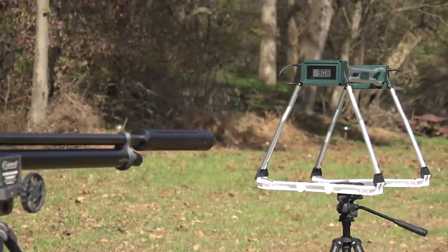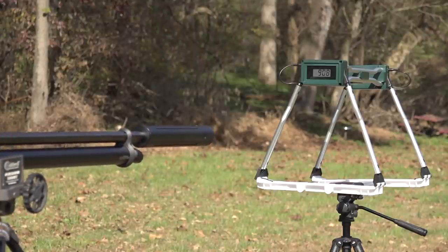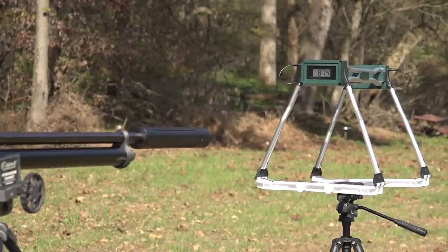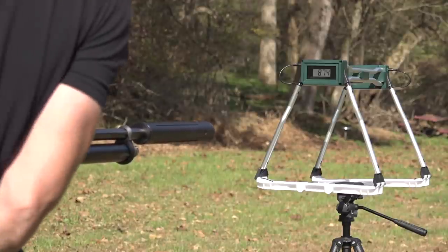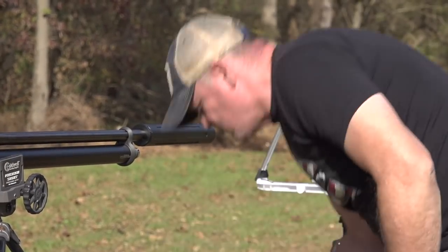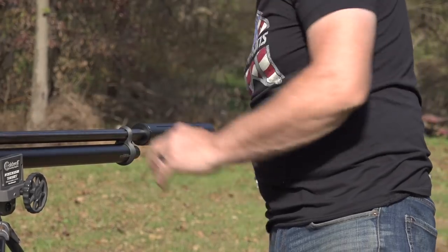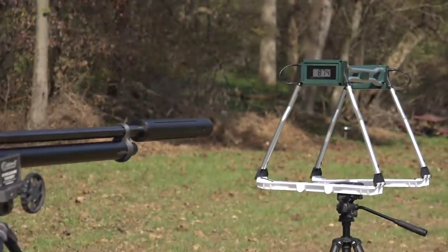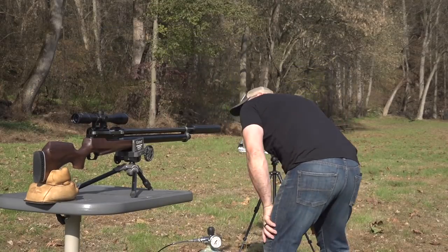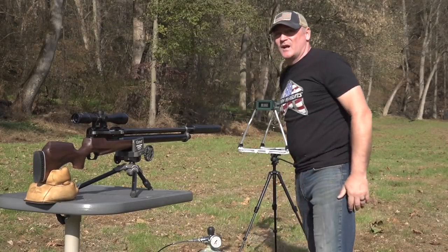Shot four done, and this is number five. Still not bad — wow. That's five shots right there. Let me take a look and see where we're at. We still got another shot — you want to see shot six?